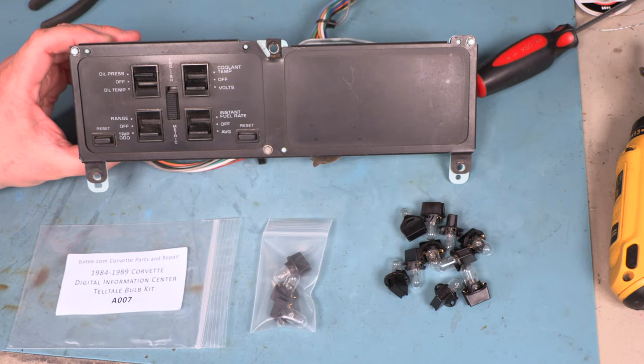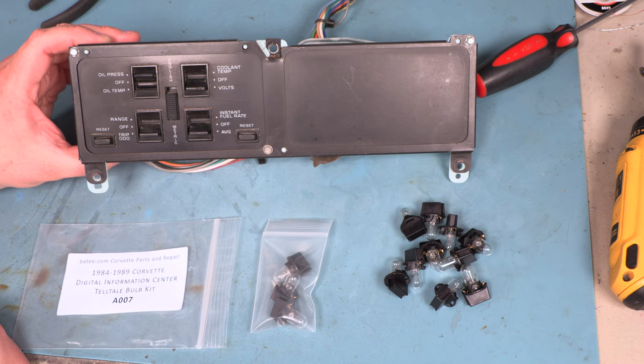Hi and welcome back to Batty.com. Today we're going to show you how to change the bulbs in this 84 through 89 Telltale switch panel.